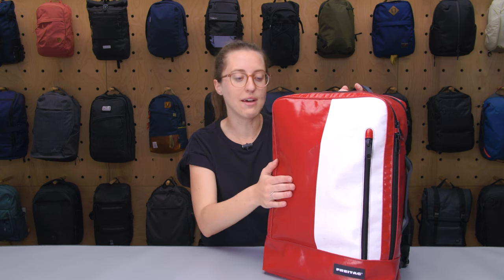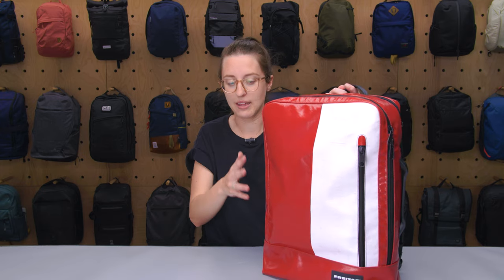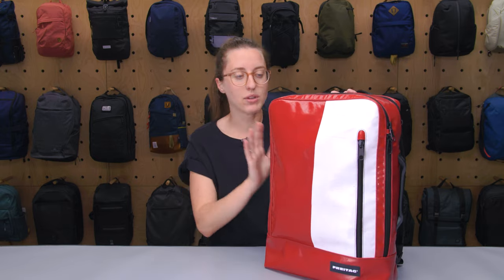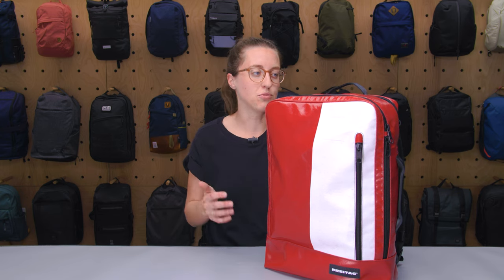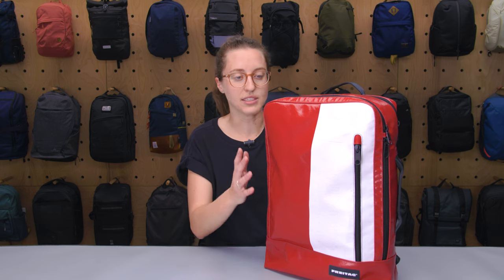Right now it's padded out pretty well with what I have on the inside, but you can see down here it starts to buckle a little bit. If you have it pulled up and stuff is really bottom-loaded, it did keep that shape pretty well. I really did enjoy this — it has a really unique look, and depending on what kind of bag you get, you're going to get all sorts of different patterns based on what's available. Since it's all recycled, that's a little bit of uniqueness it brings to the table in terms of style.